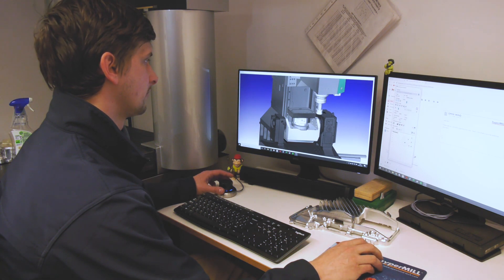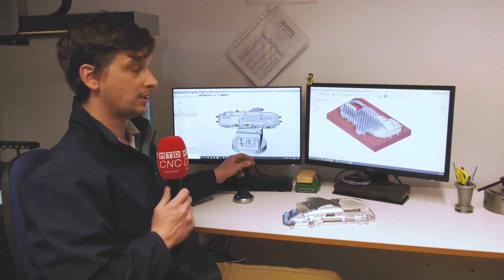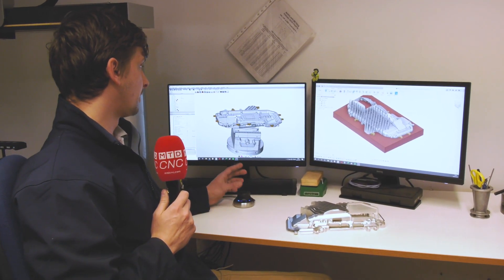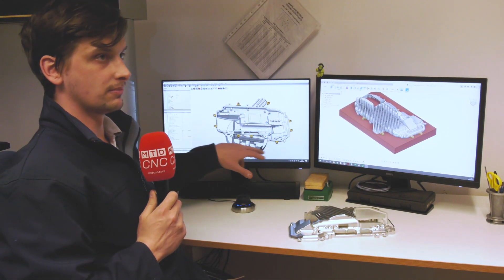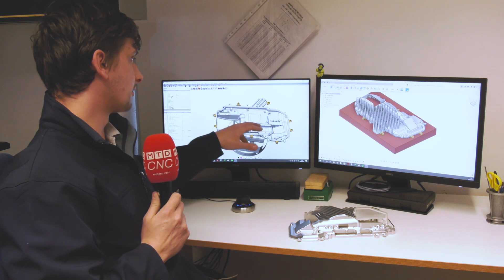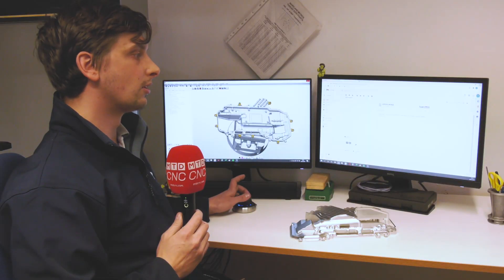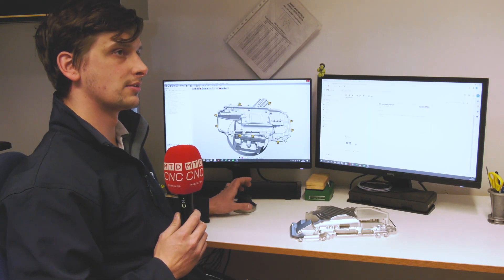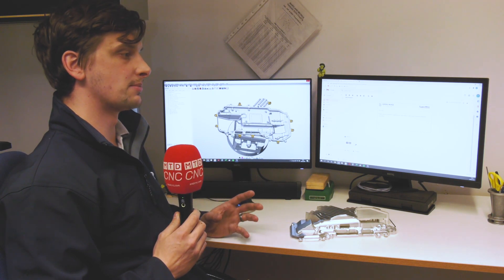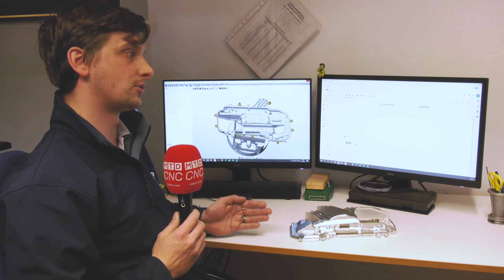For the first operation, this is our Langweiss here — we're holding the part underneath and we machine the top section, doing all the internals and outside profiles. There are roughly about 25 tools involved in that first operation, so quite a lot.